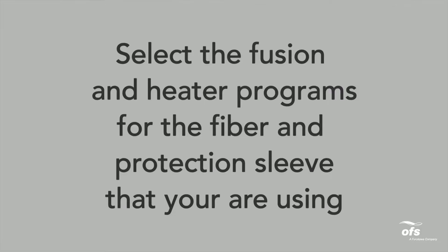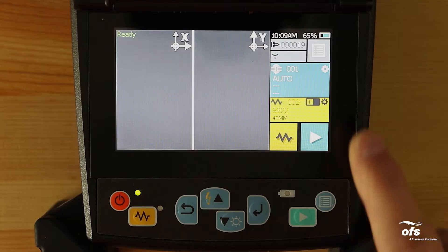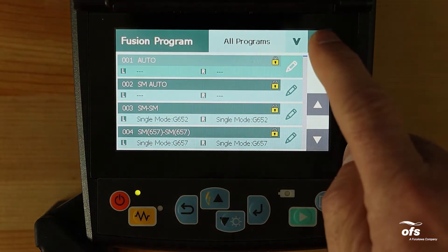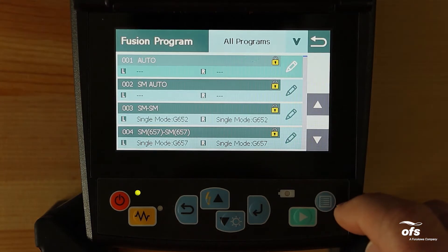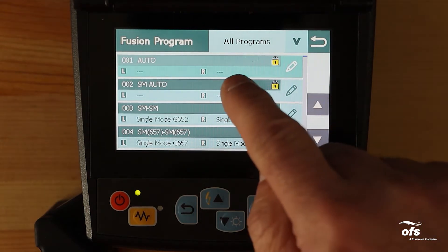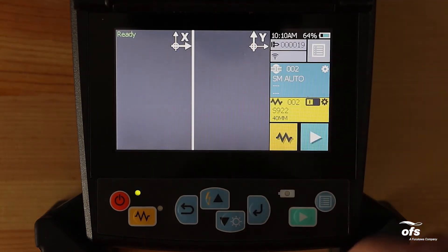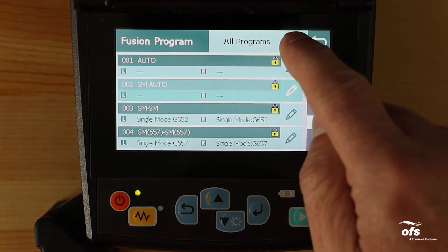Select the fusion and heater programs for the fiber and protection sleeve that you are using. To select the proper fusion program, from the ready screen tap the fusion program area on the touch screen, or press the menu key and select the fusion program menu. Select the proper program by pressing the up and down arrow keys, then tap the fusion program to select it. A fusion program can also be selected from the list of recently used programs, program group, or by word searching.